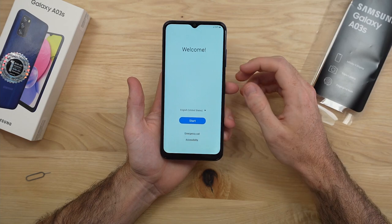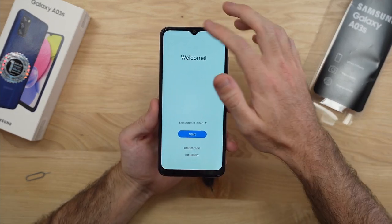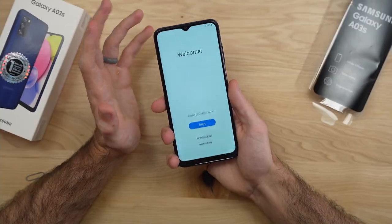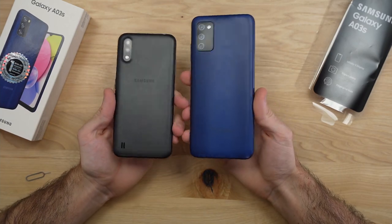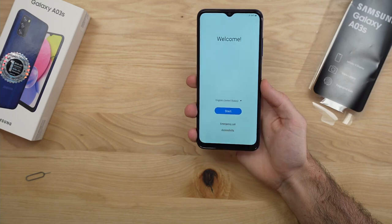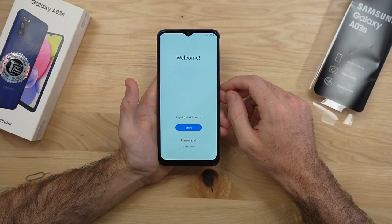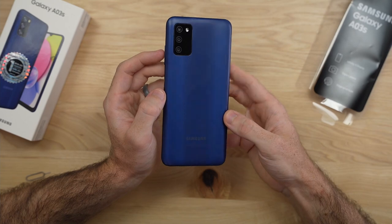Let's go ahead and boot up. Here is our first look at the 6.5-inch 720p LCD display on the A03s. We have relatively slim bezels with a little bit of chin at the bottom, and the teardrop design at the top that doesn't dig too much into the display. This is definitely a larger phone — the original Galaxy A01 was only around 5-something inches, so there's been a major change in this lowest-end Samsung A-series phone. We're now up to a 5,000mAh battery with that 6.5-inch display, so I think this is going to be a battery beast.